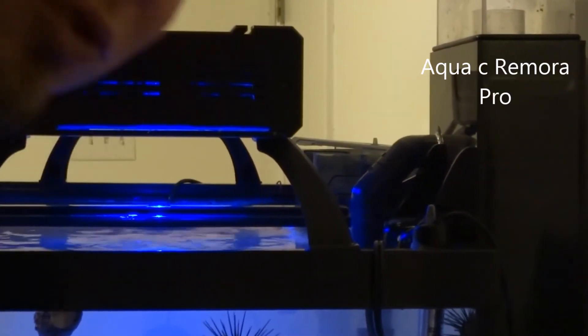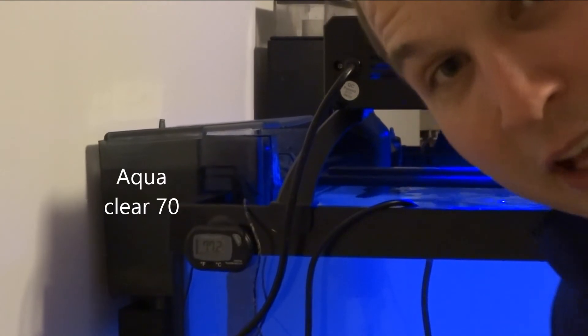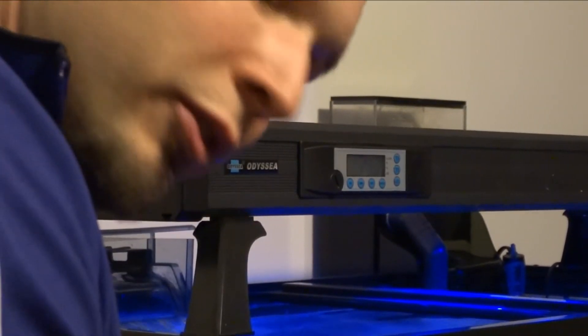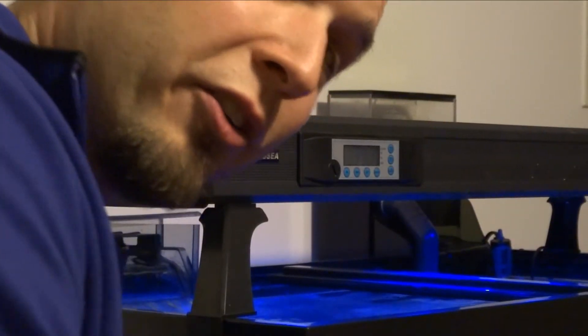As for skimmers, we've got an Aqua C Remora Pro pumping this thing with an MJ 1200 pump. And over this side we've got an Aqua Clear 70 — that should pump enough water to keep this alive. As for the light fixture, we've got an Odyssey 4-bulb T5 Fluorescent, 90 bucks from Aqua Traders.